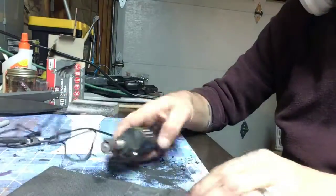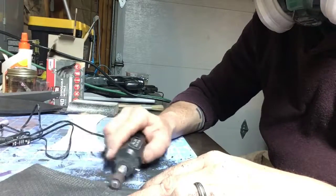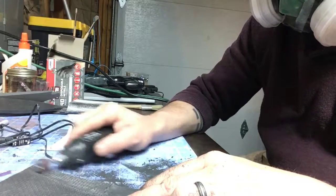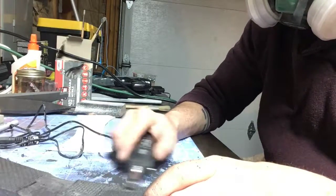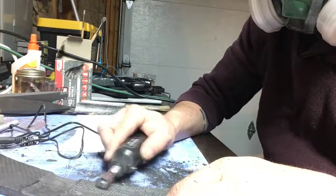Now this texture is a problem — the glue that we're going to use isn't going to adhere very well to it. So we're going to use the Dremel to rough that area up and take off a lot of the texture from the floor mat. You could use sandpaper or a sanding block if that's what you have — it's just going to take a really long time.